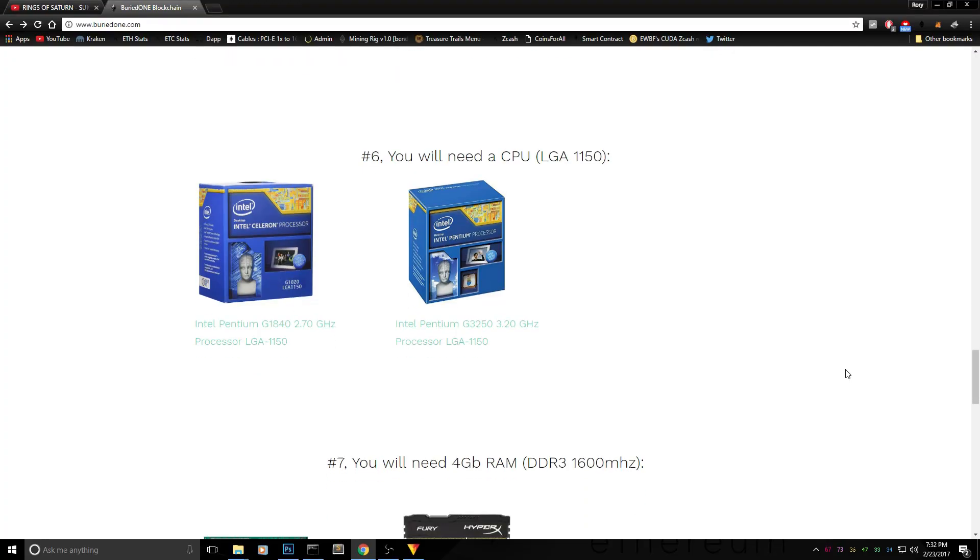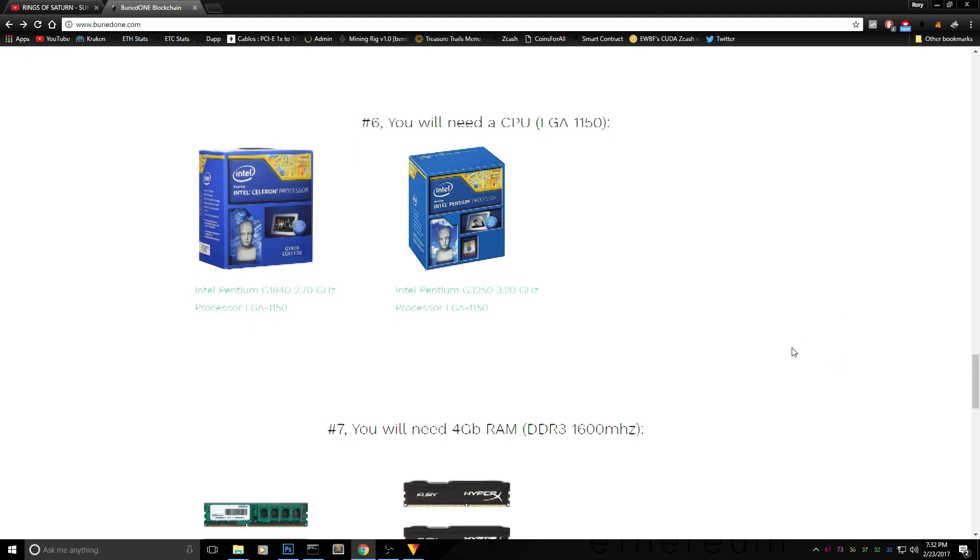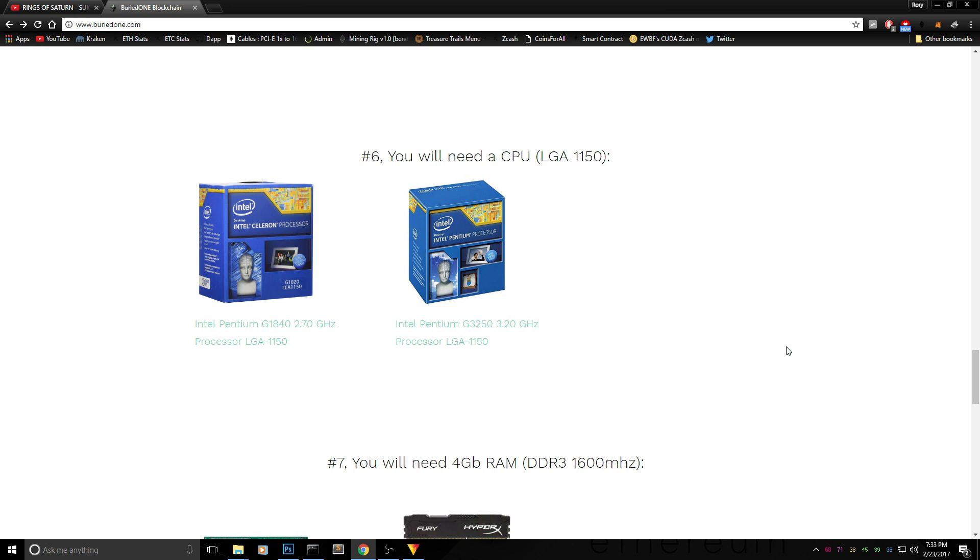Step 6 is the CPU. The CPU needs to fit the LGA 1150 socket for the H81 Pro motherboard. I've picked two options — both around $50 each. The cheap version is the Intel Celeron G1840, and if you want a bit more performance, the Intel Pentium G3250 is slightly more expensive but a little quicker.